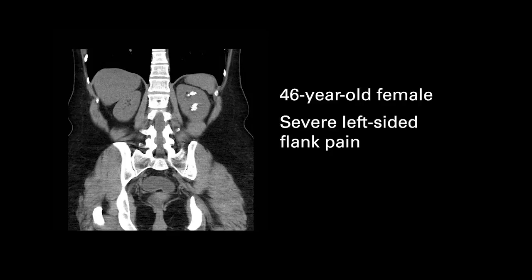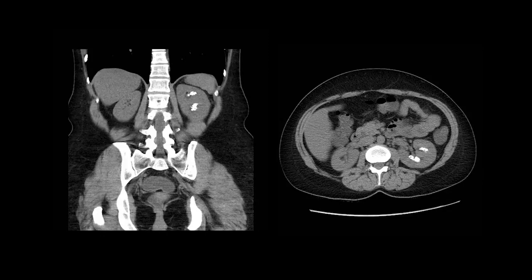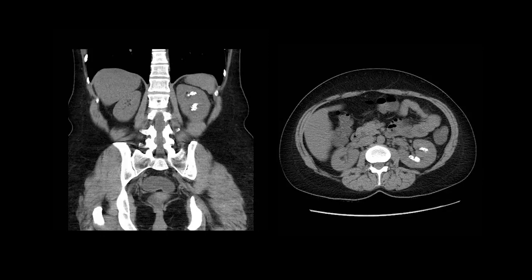This is a rather unfortunate 46-year-old woman who I saw in the office with very severe left-sided flank pain. The CT scan had a very characteristic look to me, where there were clusters of calcifications not sparing any part of the kidney. I felt that it looked very suspicious for medullary sponge kidney disease.